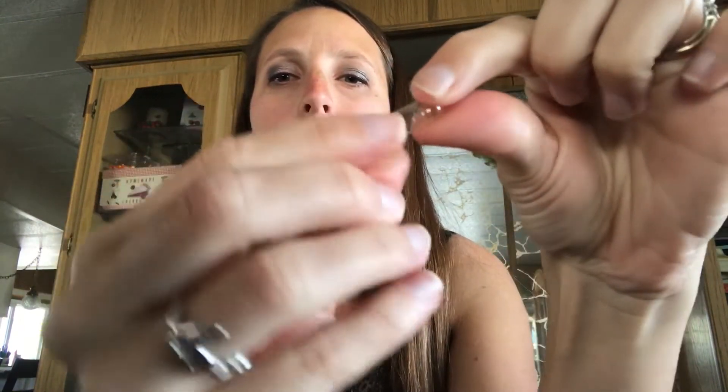Now for your veggie cap — a veggie cap is just a simple little capsule. It comes apart into two pieces: you have a tall one and a short one. You're going to put your oils in the tall one, again at a 45-degree angle — drop, drop, drop right in there.